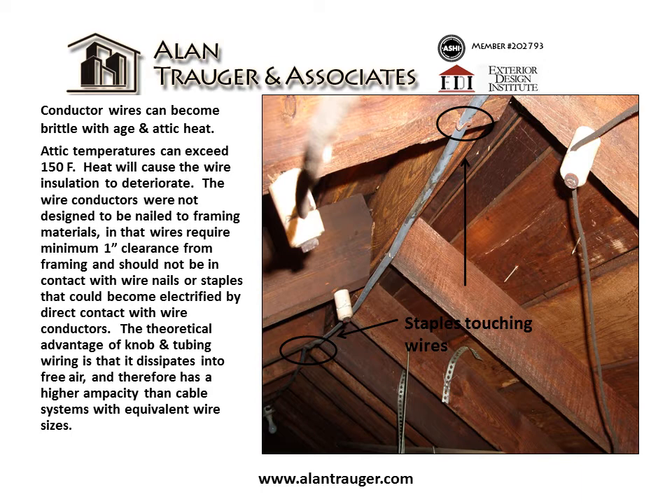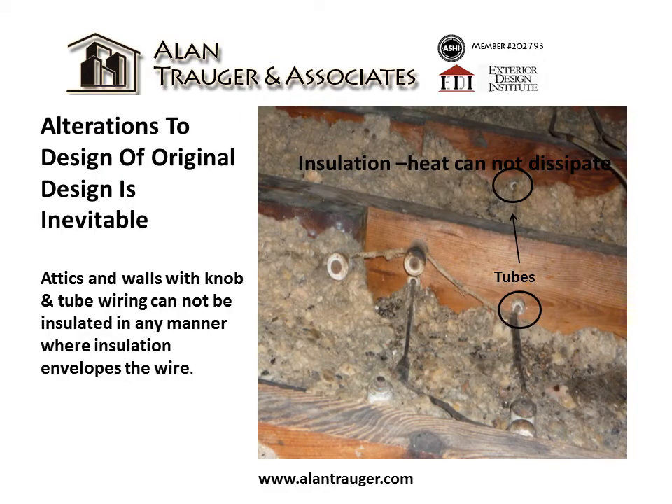The theoretical advantage of knob and tube wiring is that it dissipates heat into free air and therefore has a higher ampacity than cable systems with equivalent wire sizes. However, alterations to the original design are inevitable, and attics and walls with knob and tube wiring cannot be insulated in any manner where insulation envelopes the wire.